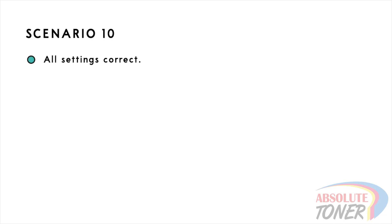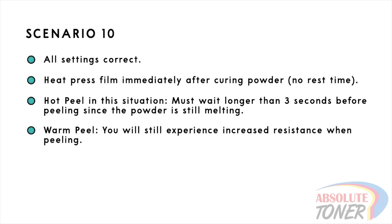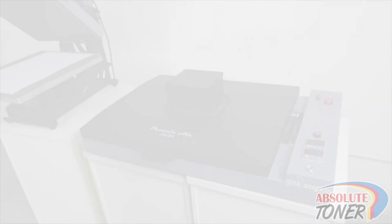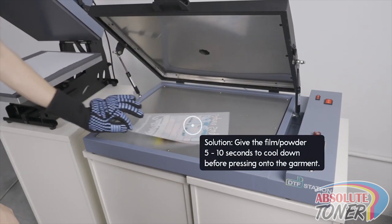Scenario 10: with all the settings correct at every step, you heat press the print immediately after curing the powder on the film. When pressed too quickly, you will have to wait longer than three seconds to perform a hot peel since the powder is still melting. When using the warm peel method, you may still encounter some resistance. You may also see some boiling or bubbling in the print, especially if you have large solid areas of color. To resolve these issues, we recommend giving the film at least five to ten seconds after the powder curing step to allow the powder to cool down.